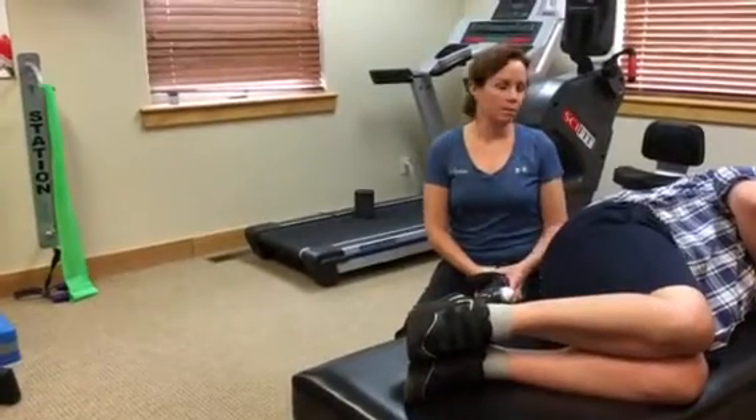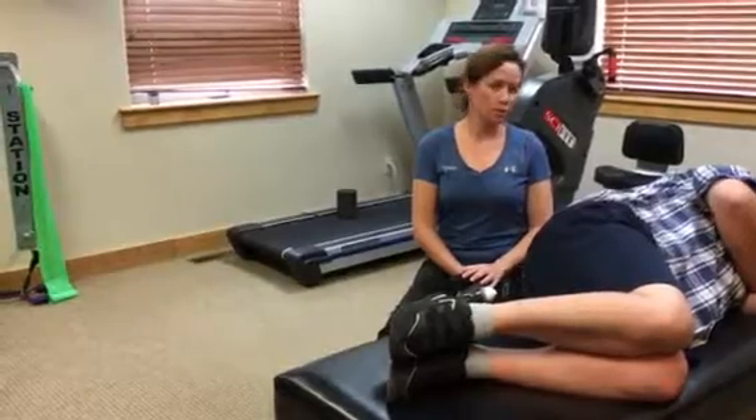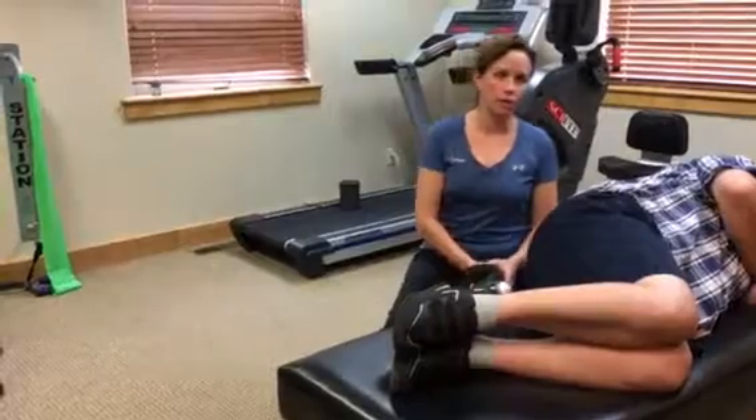Hi, this is Jill from ProPhysio. Today I'm here with Jeff. He's undergoing a treatment today. Unfortunately, he suffered a stroke about five weeks ago, but we've been making a lot of progress in gaining his strength back in his right leg.